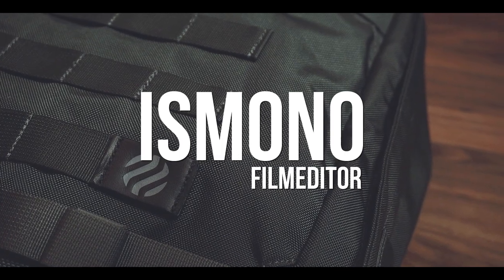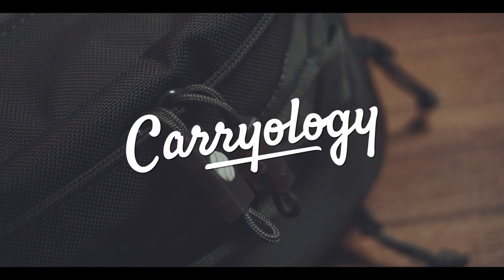This review took longer than I anticipated, but this is definitely not an indicator for a bad bag. Hi, my name is Boris Mono, I'm a film editor based in Hamburg, Germany. And today I'm reviewing the Heimplanet Daypack.